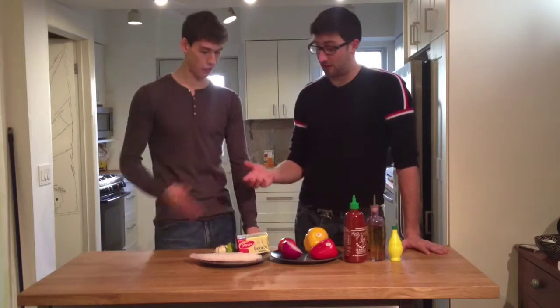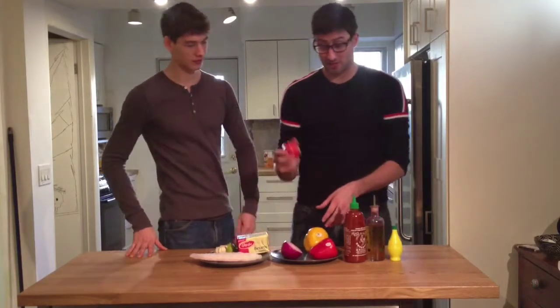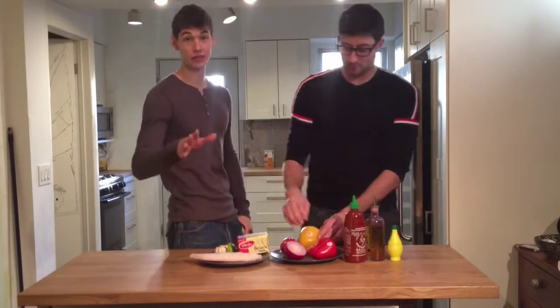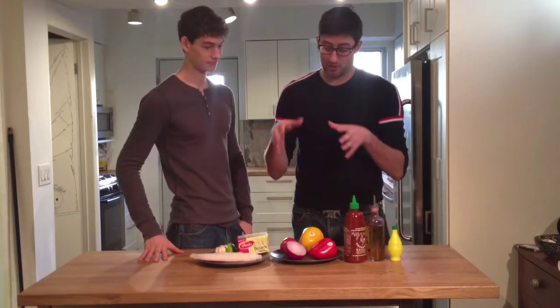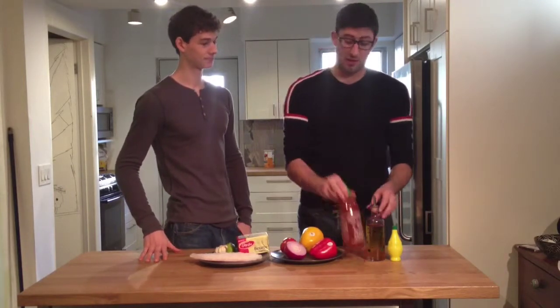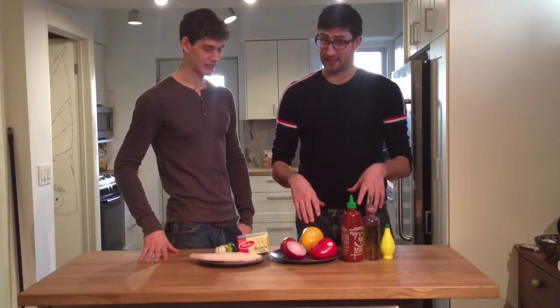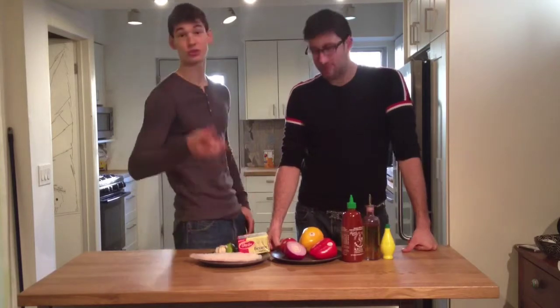That sounds delicious. Absolutely. What about the vegetables? Well, while that's sitting in the oven, you're going to dice all of these vegetables — the tomato, the onion, the yellow and the red pepper. So it's healthy too. This is a completely healthy dish. Absolutely. And what you're going to do is once you dice all that, throw it in a bowl, a little bit of hot sauce, a little bit of olive oil, some lemon and some salt and pepper to taste. And then it's a great, delicious, nutritious dinner.